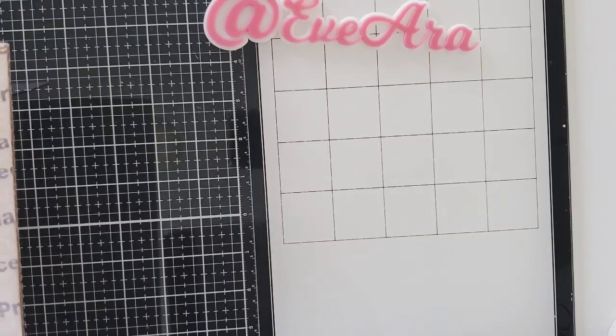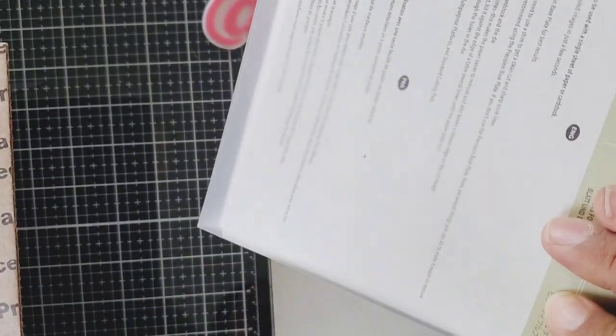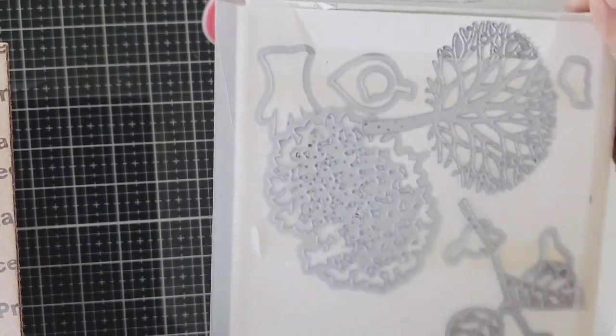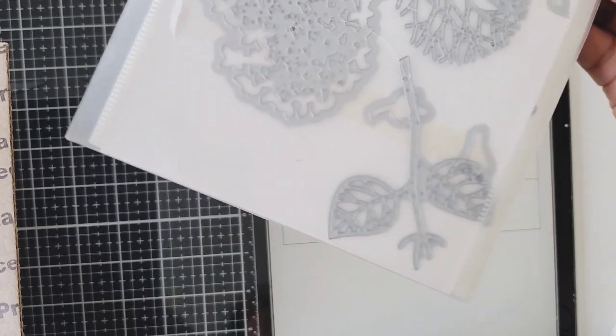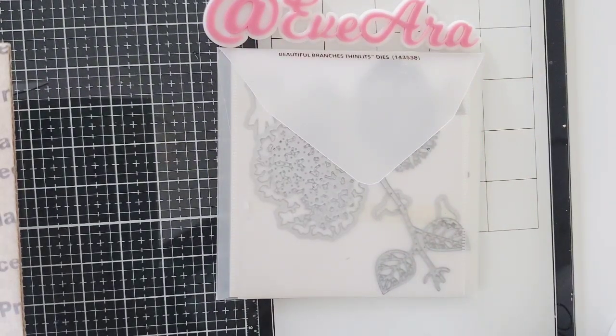There are a lot of dies, guys. Oh my gosh, I am not going to open them, I'm just going to show you what they are. So the first one here is called Beautiful Branches — these are Stampin' Up dies. She included this cute little tree with foliage and branches.